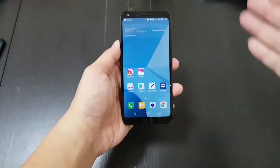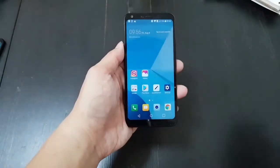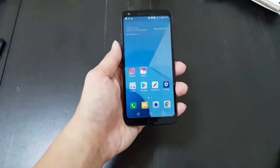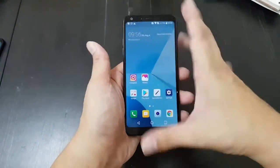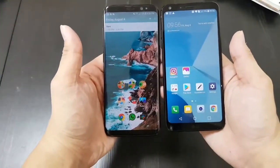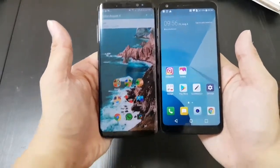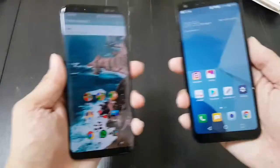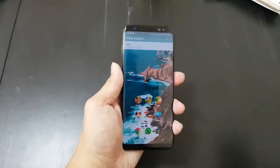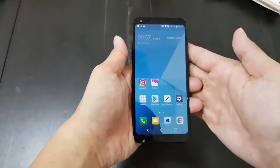As you can see, this phone has the same slim bezels, edge-to-edge display, and the 18 by 9 aspect ratio of the LG G6, and also the Samsung Galaxy S8. It's pretty uncanny that when you put the two phones side by side, you see how close the bezels are. So that's very impressive that you can get what is essentially a flagship 2017 design at a budget price.